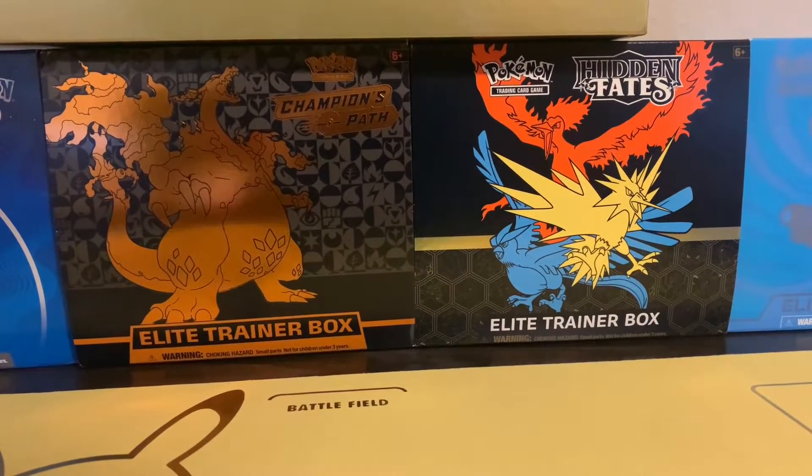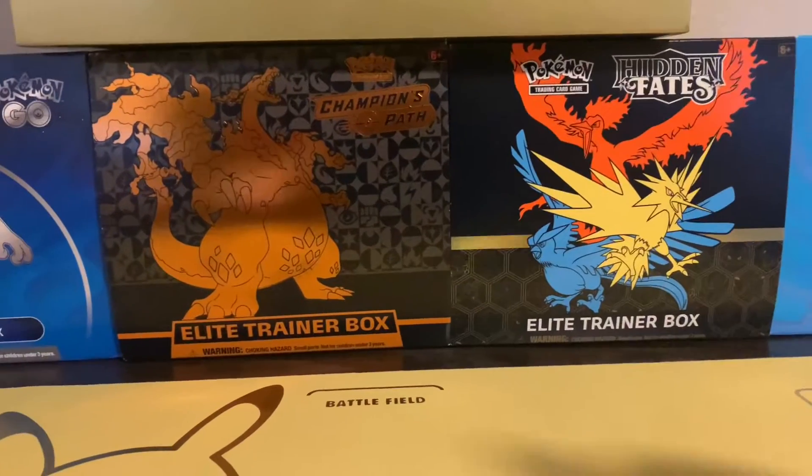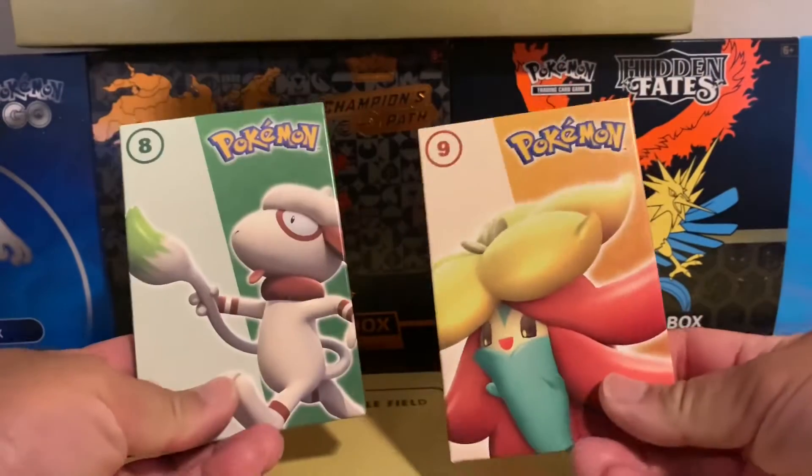What's up guys, welcome back to my channel Choms Hobbies. Today we are doing McDonald's Pokemon cards.